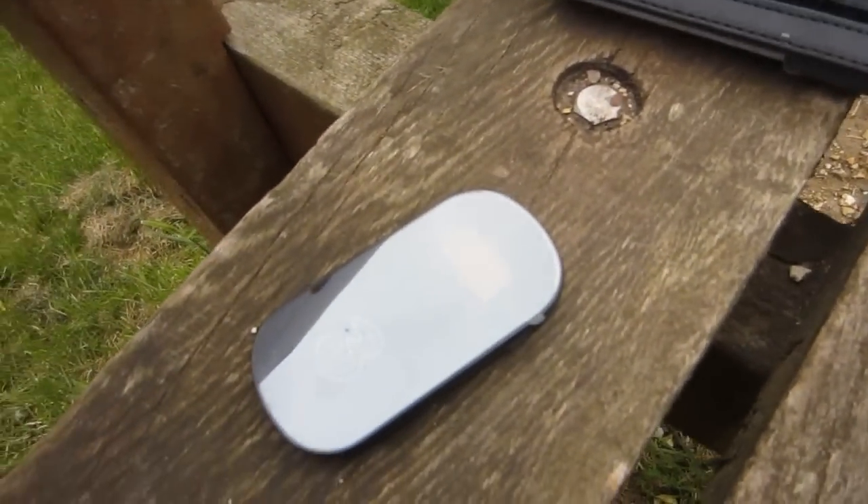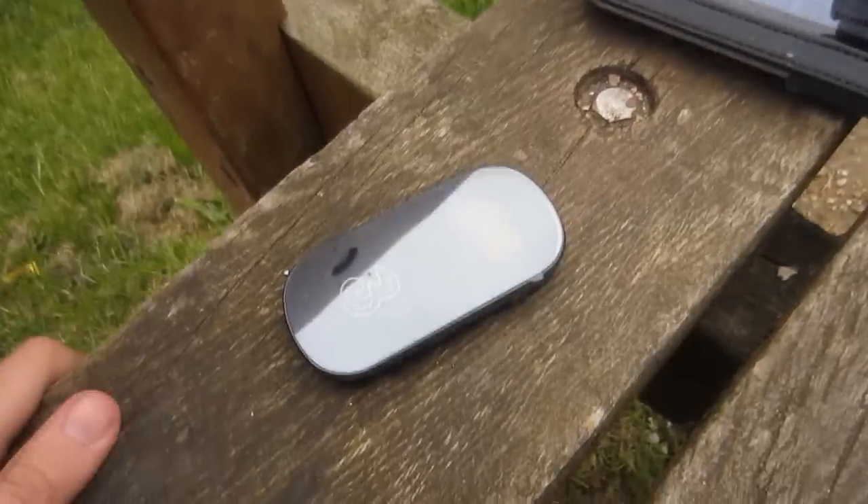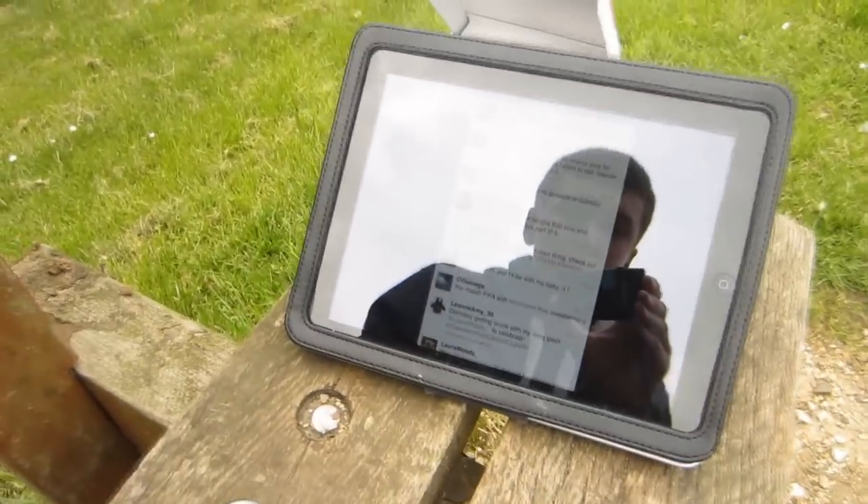There isn't really much to say about this device because it is very, very simple to use. All you literally do is insert the SIM card, insert the battery, turn it on, put the right code in, then connect with your iPad. And that's all there is to it.